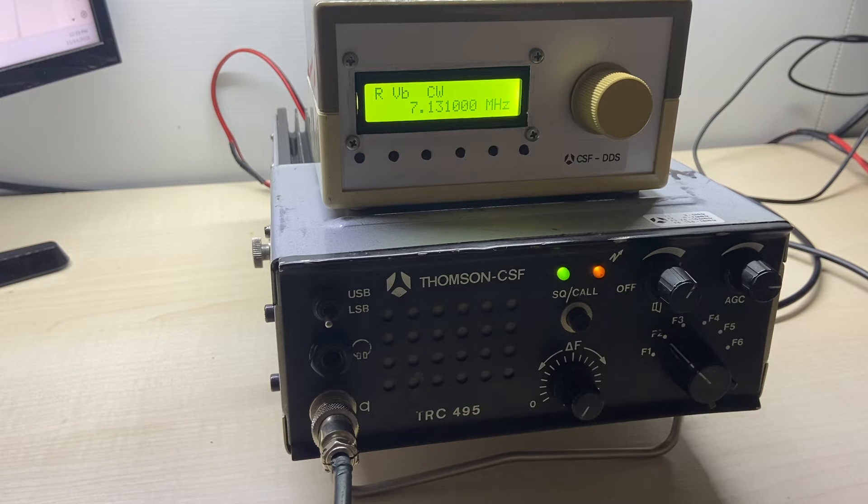Echo Alpha 3, India Alpha Victor. Echo Alpha 3, India Alpha Victor. Hello Echo Alpha 3, India Alpha Victor — can you do a little control of the mission please?